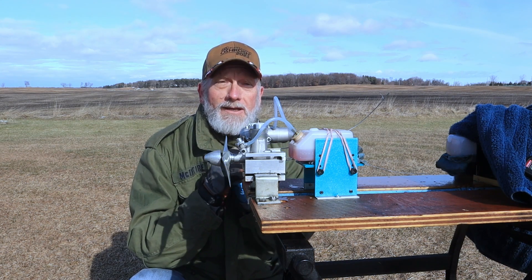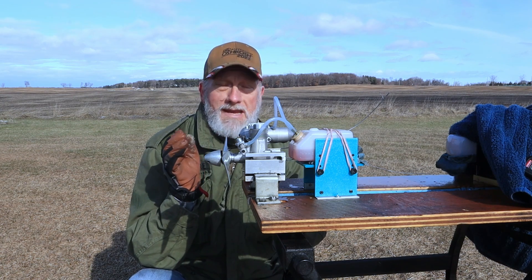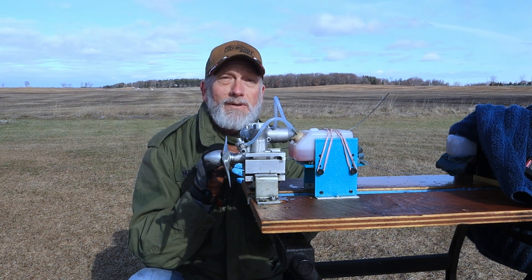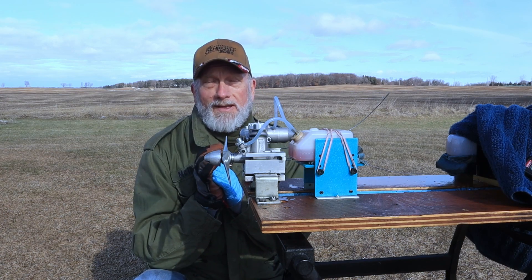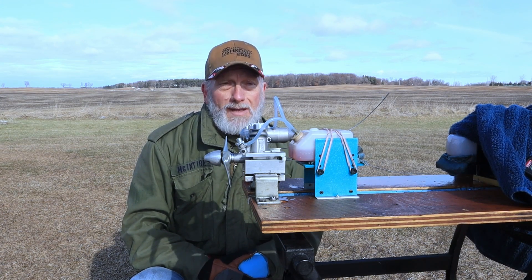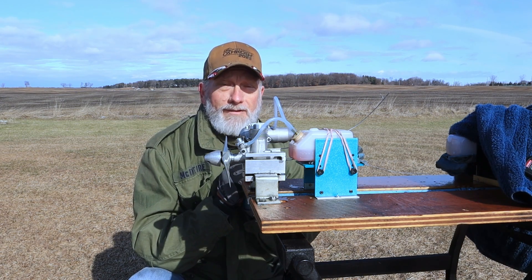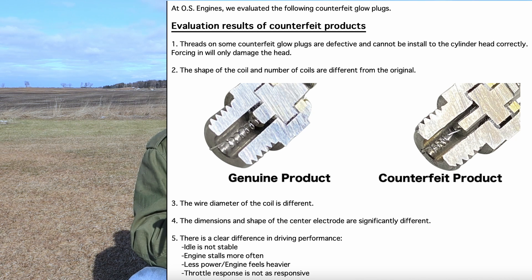From this very limited, quick-and-dirty test, I can see a difference, I can feel a difference, I can hear a difference in the way those two plugs operate. Granted, it is a cold day and that may be a factor. But I've only got one weekend a month to do things like this, so I have to do things under the conditions available to me. From this one test I could see a difference in how that counterfeit plug operated — and that could be because the construction is slightly different, where the electrode isn't as thick or as long, and the coil may not be the same number of turns of wire.